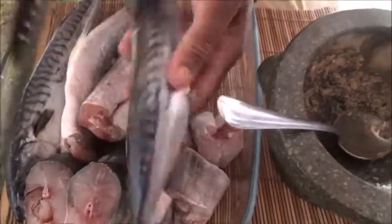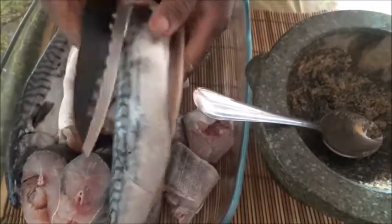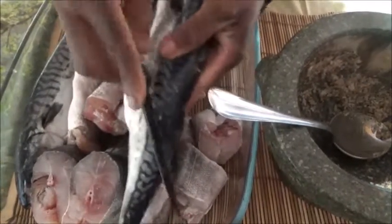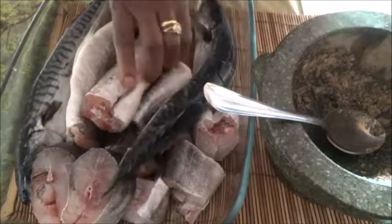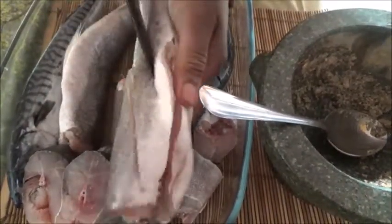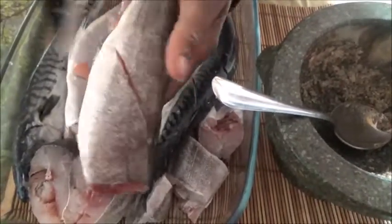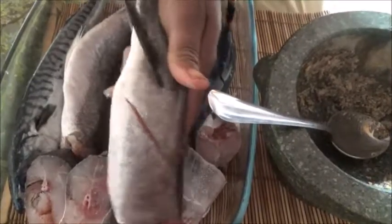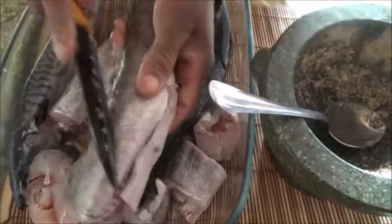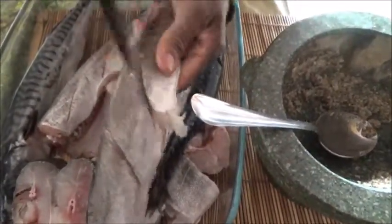Meanwhile, I'm going to slit the fish with a knife - you know why? So that when I'm grilling it will easily go in. So I slit my fish like this, I make slits on it. You see - I'm going to grill on the charcoal, so I'll show you when I start the grilling.